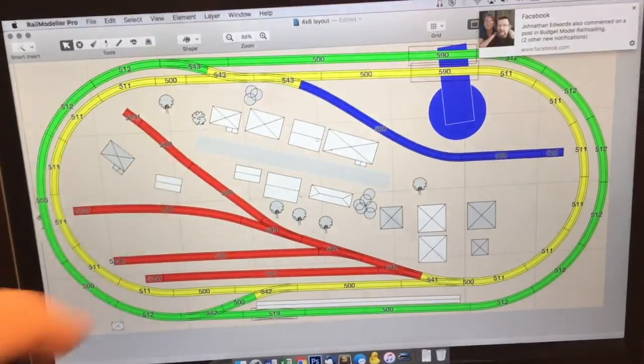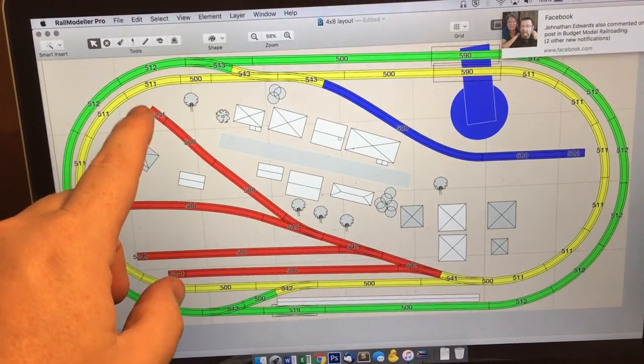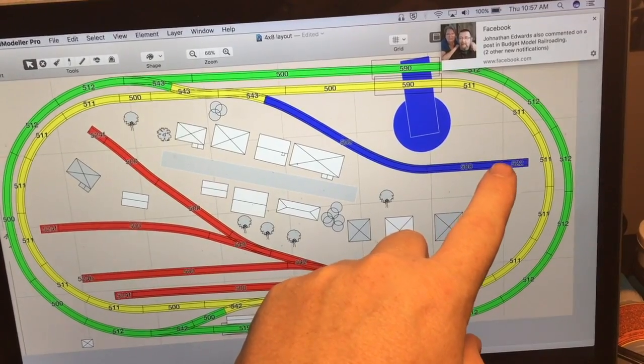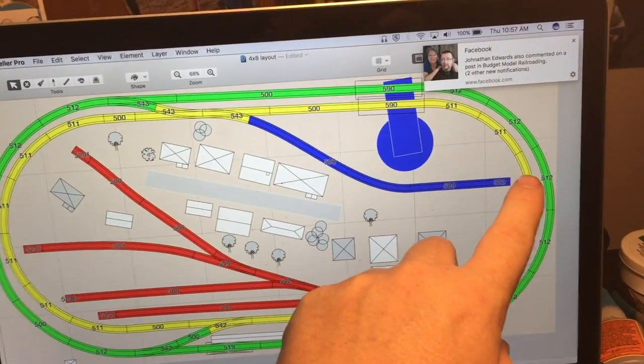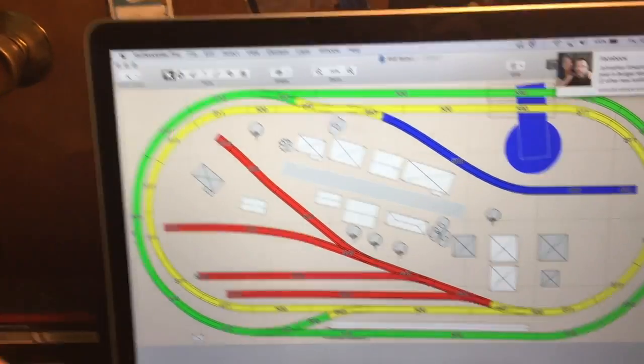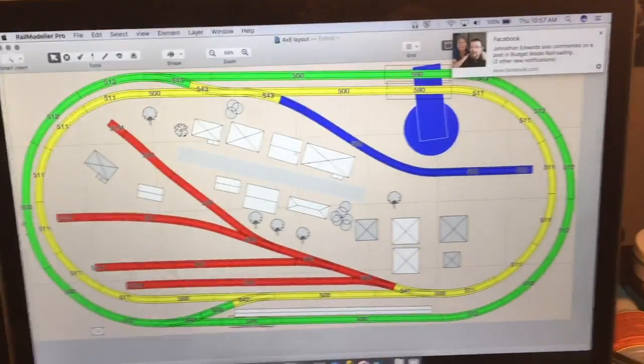That's about it. The intention is for this track, this track, and this track to eventually cross over the two mainline tracks into a future, much larger layout.